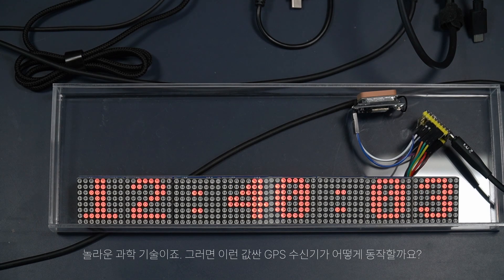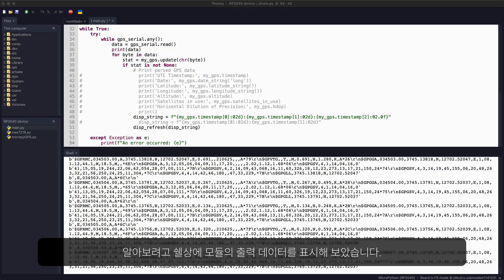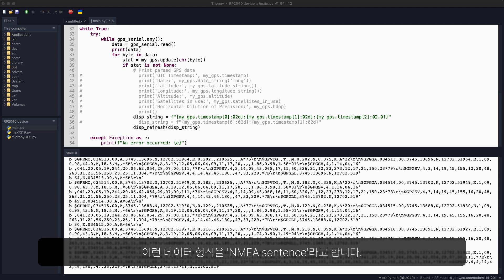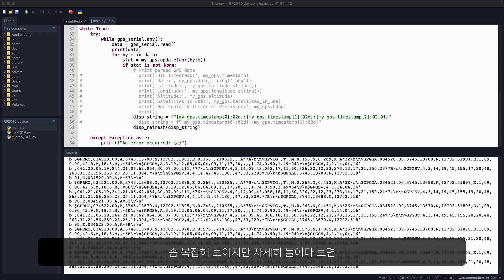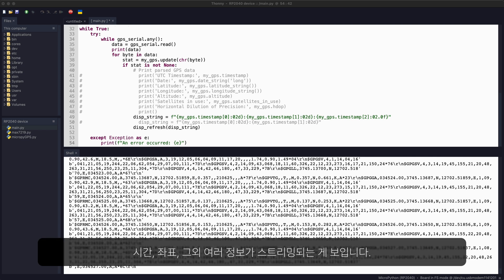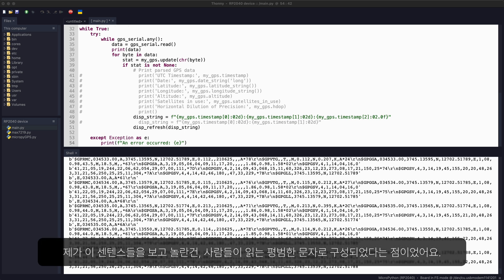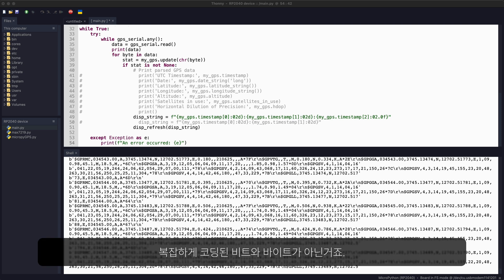But how do these consumer-grade GPS receivers work? Here's what I found. Let's look at the data stream from the module as shown in the shell. The data output from these modules is formatted in what is called an NMEA sentence. They may look very strange at first, but on closer look, they are just streams of numbers that represent time, coordinates, and other relevant information. The beauty is that these sentences are written in plain human-readable characters instead of highly coded bits and bytes.